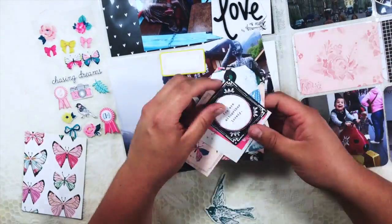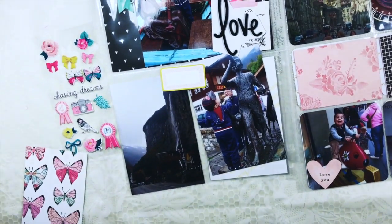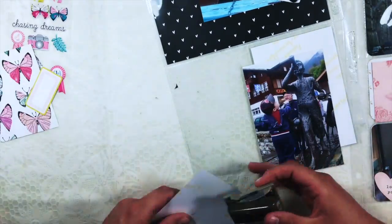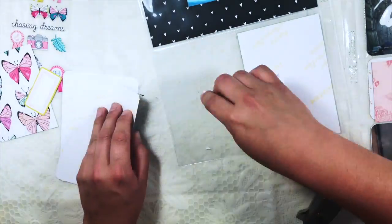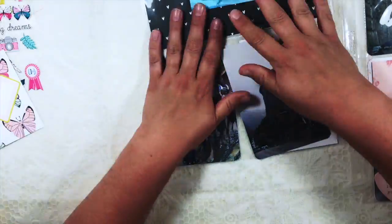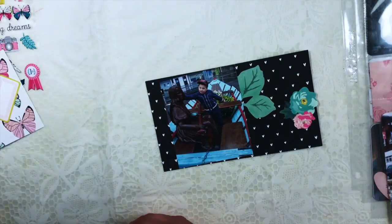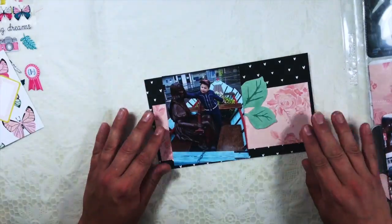I always struggle with the sheet on the left side of the layout, because it has one big piece of paper and it's always a little bit of a hassle to figure out the exact size. Those sizes are usually not the normal size we have here in the Netherlands, because we have an A4, which is different from the eight and a half by eleven obviously, so it's always a little bit of a struggle.